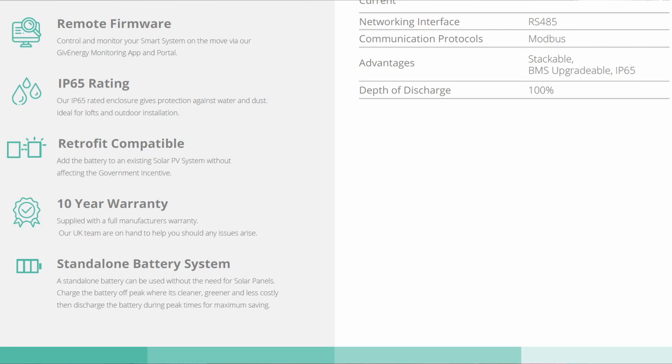A couple of other points from the datasheet: it states that the battery can be added to an existing solar PV system without affecting any government incentives, which I take to mean that if you receive FIT payments you can still utilize the battery to use more of the power you generate. It also states that the battery can be used without solar panels as a standalone system, allowing you to use cleaner electricity during off-peak hours and avoid drawing from the grid during peak times when it generally uses dirtier electricity generated from gas and coal.